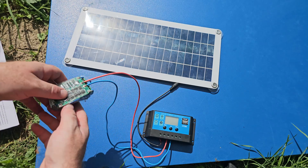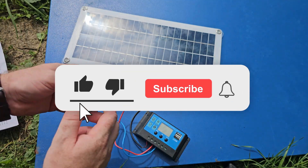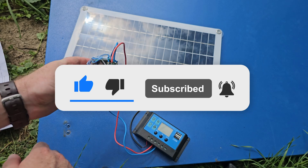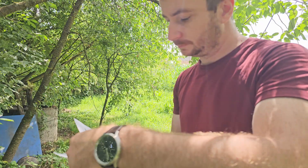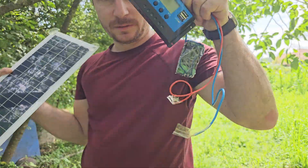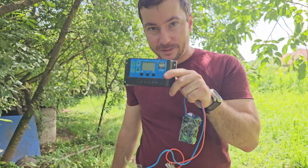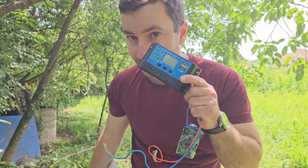By the way, subscribe to my channel if you are interested in my next video, where I will create a battery power bank from dead laptop batteries. If you found this video helpful about the solar charge controller, don't forget to hit the like and subscribe button — see you in the next video. Thank you for watching!